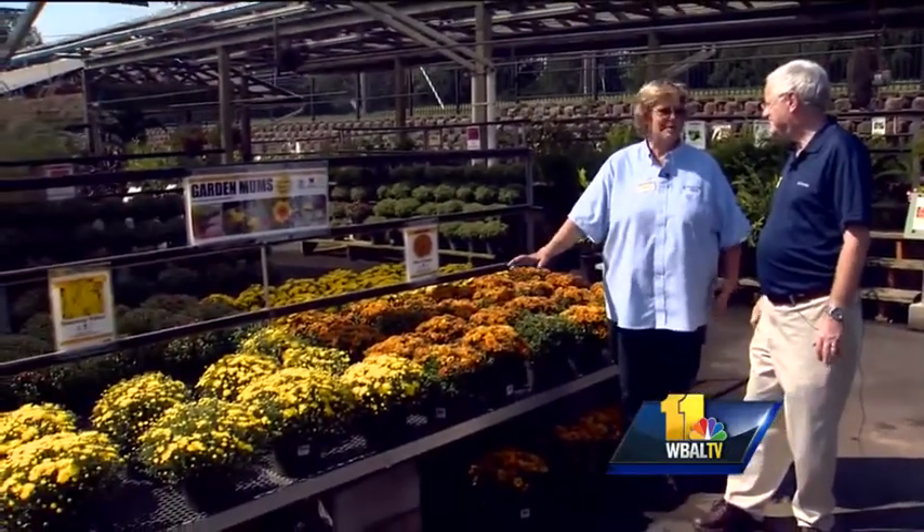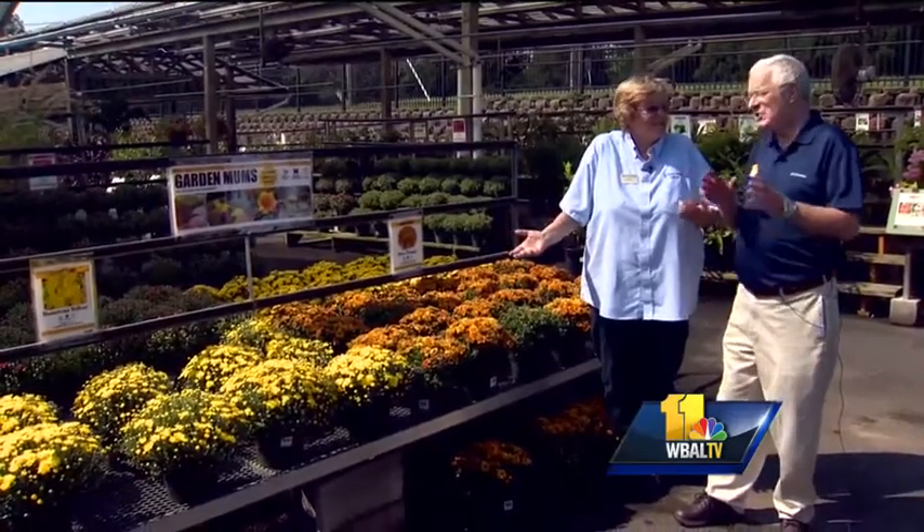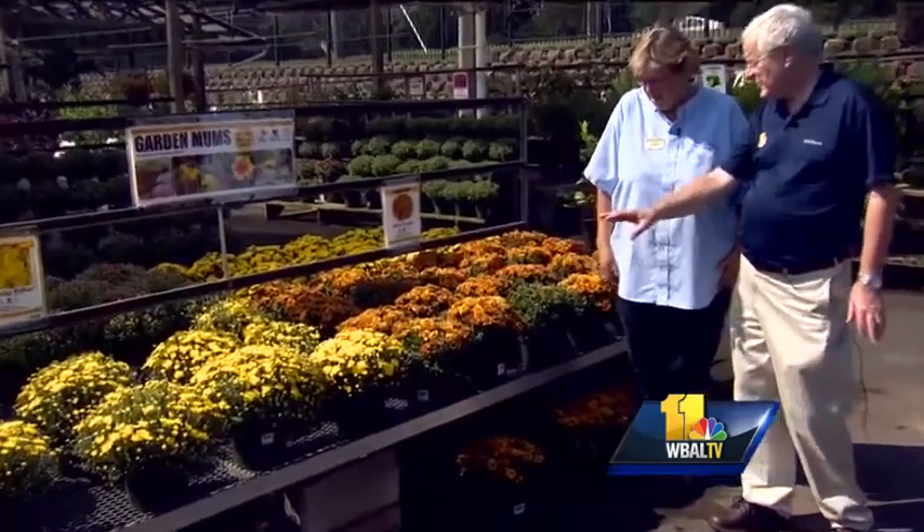Good morning and welcome to Your Sunday Gardener. I'm John Collins along with Carrie Angle from Valley View Farms. It's the time of year to display the mums. We get a lot of questions about mums, so we thought we would take a few minutes to talk about how to grow them. There is a trick to get them to look like this and we will talk about that in a minute.